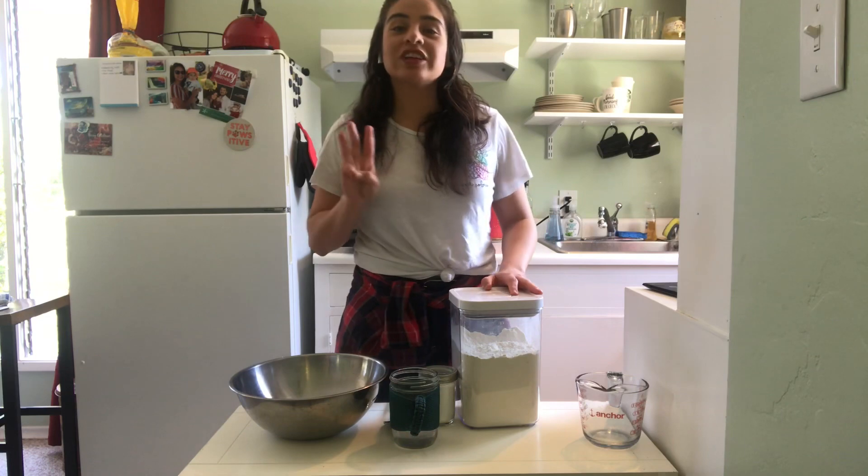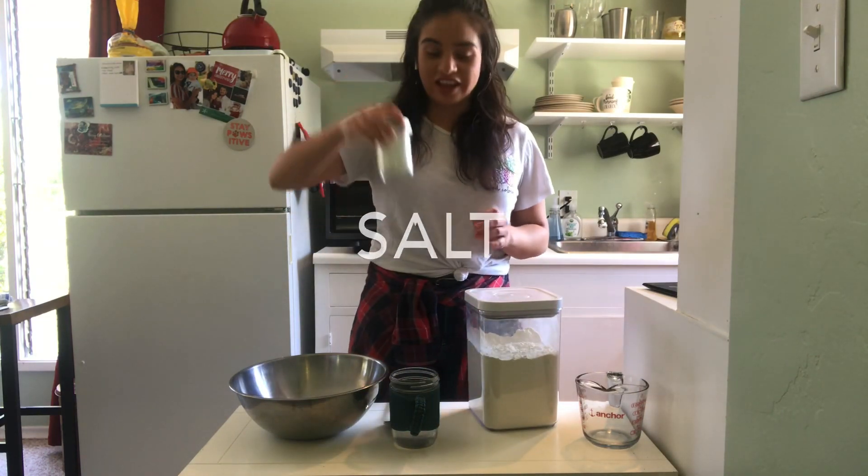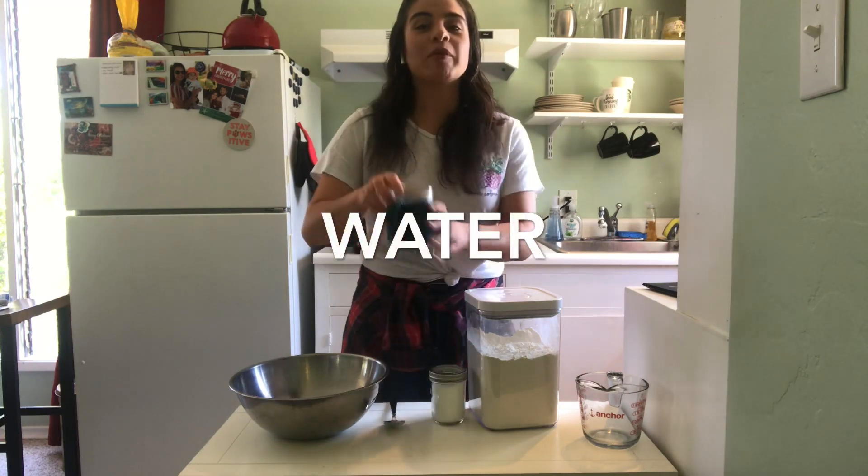There are only three simple ingredients that you'll need. First is flour, which I have here. Then salt, which I have in this jar, and then a cup of water.